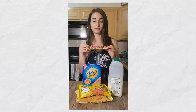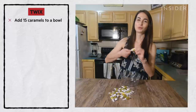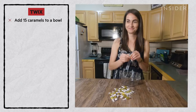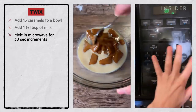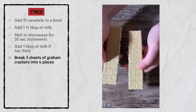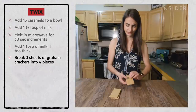Next up, we have Twix. I'm going to be making homemade Twix with just four ingredients: graham crackers, chocolate chips, caramels, and milk. Add one and a half tablespoons of milk to a bowl of caramels and melt in the microwave in 30-second increments until smooth. If it seems too thick, add one more tablespoon of milk. Break three sheets of graham crackers into four pieces — this is going to be the base of our candy bar, so break them lengthwise. Graham crackers can be hard to break.